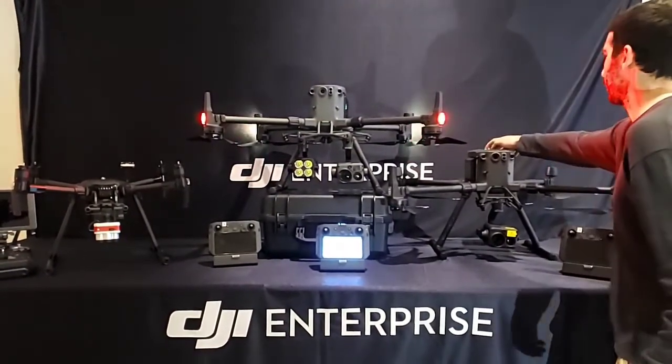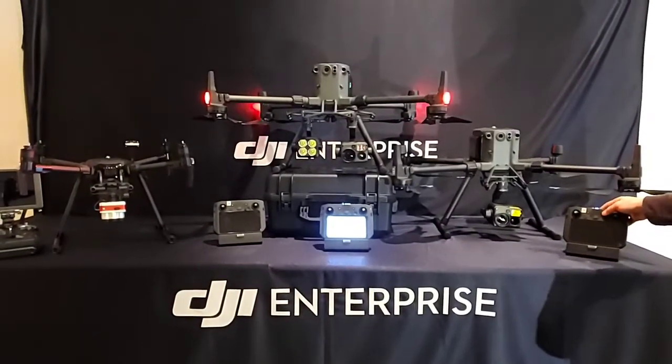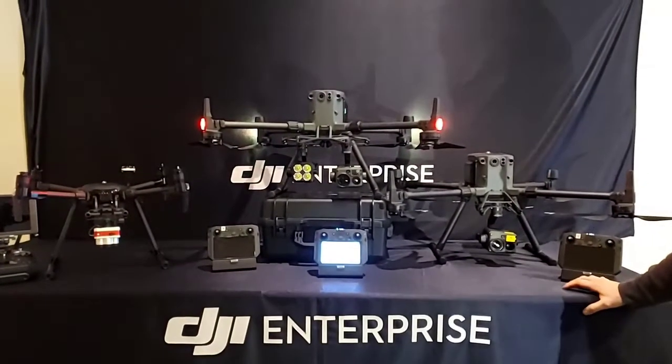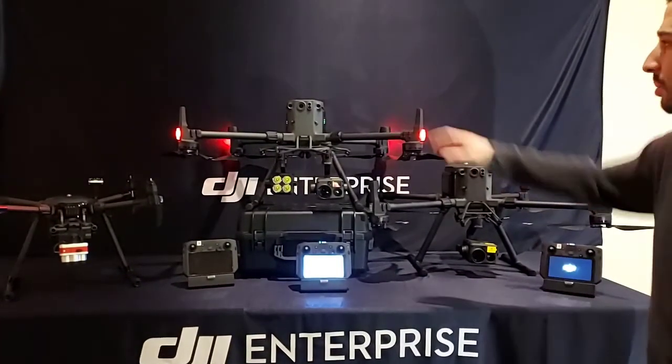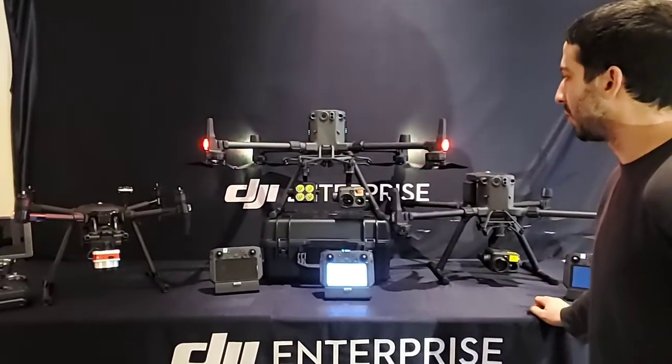Hi there. This is Adele and Mike from Quadrocopter and you are looking at some of the latest DJI drones. We're checking out two Matrice 300s up here and then of course we've got the little brother, the M200 over there.